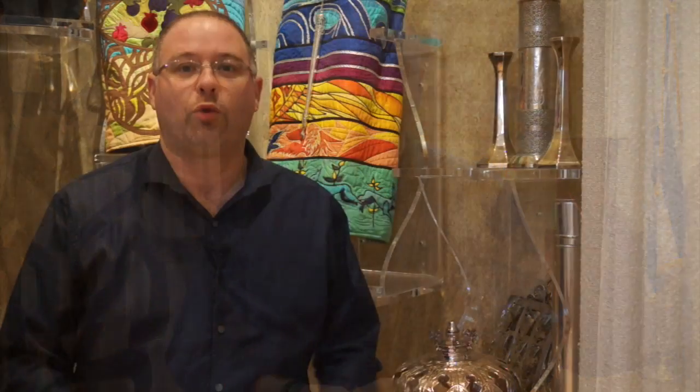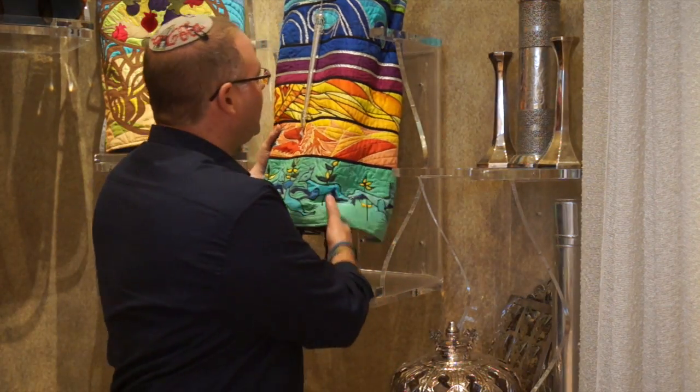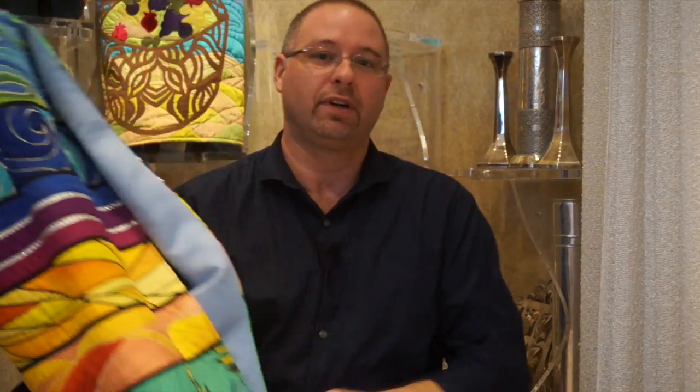Once you've come up on the bimah, we take the Torah out of the ark. When we lift or carry the Torah, we hold it on our right shoulder. The reason for this is that tradition teaches us that wisdom is associated with the right. Since the Torah is our greatest source of wisdom, we always hold the Torah on our right shoulders.